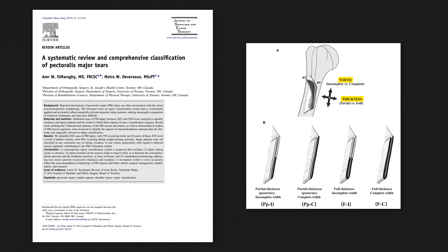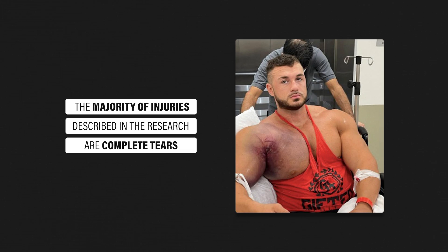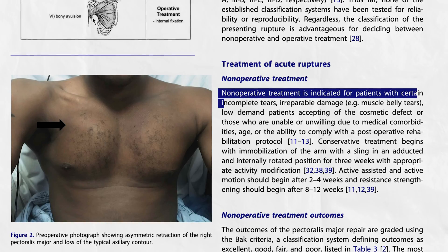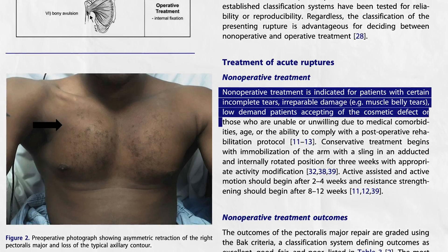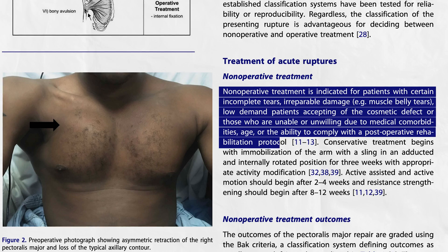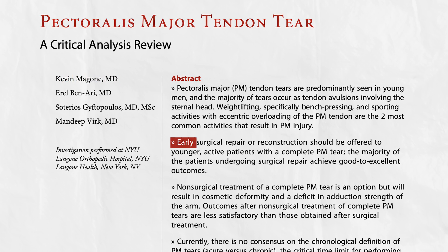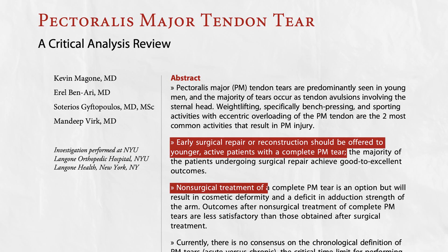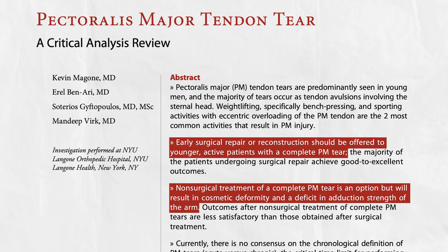The extent of the injury refers to its severity by describing the width and thickness of the tear. For the purpose of this video, the majority of injuries described in the research are complete tears. As written by Thompson et al. in 2020, non-operative treatment is indicated for patients with certain incomplete tears, irreparable damage such as muscle belly tears, low-demand patients accepting of the cosmetic defect, or those unable or unwilling due to medical comorbidities, age, or inability to comply with a post-operative rehabilitation protocol. A paper by McGone et al. in 2021 recommends that early surgical repair should be offered to young active patients with a complete pectoralis major tear, as non-surgical treatment will result in a cosmetic deformity and deficit in adduction strength of the injured arm.